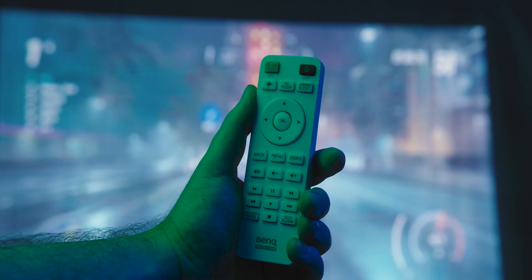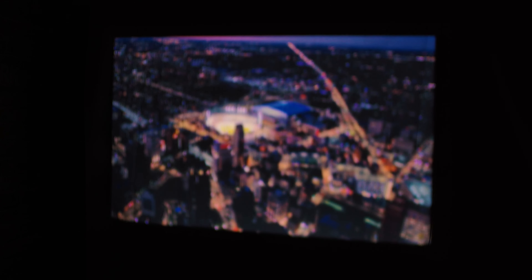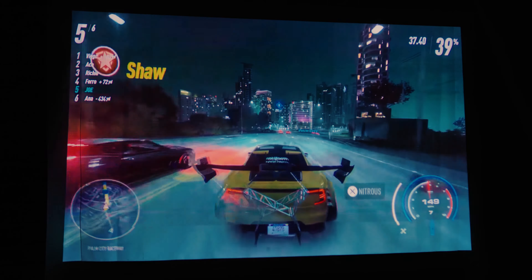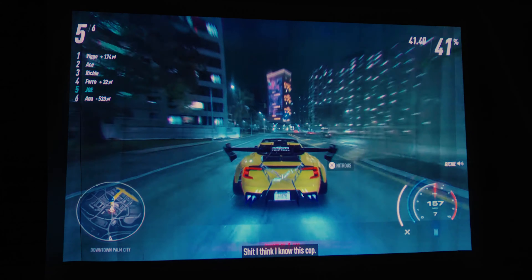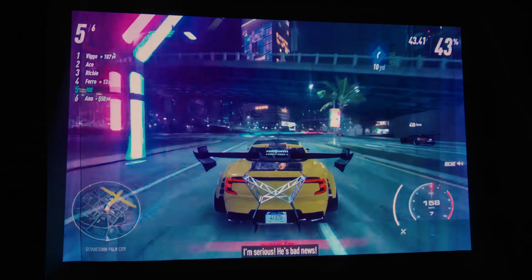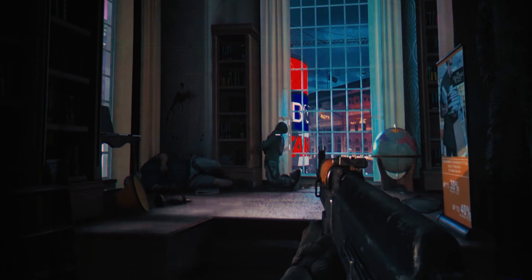On the outside there is not much that separates this model from so many others on the market. A standard format and dimensions along with a white color make it look like your usual projector. BenQ did try to add some style with a pattern on the top side and a golden ring around the lens, but that's about it. The top surface also houses the control keys which allow you to perform pretty much all necessary operations if you're using the projector on a desk, but if you decide to mount it on the ceiling there is also a small and practical remote with a large number of keys that give you full control.